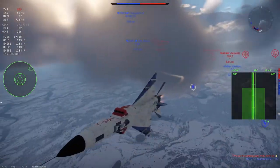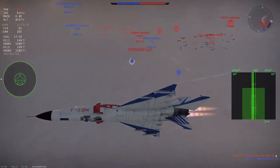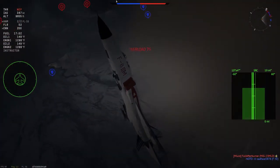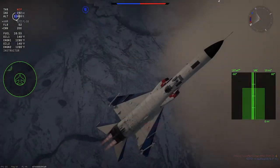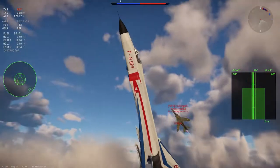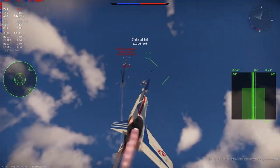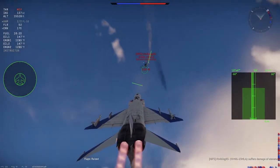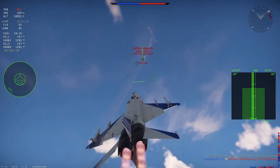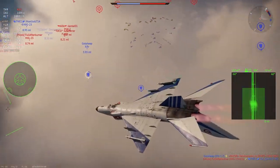The J-8B only has 15 mods overall versus the MiG-23 MLA's 23, so each individual mod costs more. However, the MLA's tier 3 mods each cost 21k RP and you need to research 3 to advance to tier 4 — that's 63k RP total, the exact same as the J-8B. I bring this up because some people were complaining about the mod costs when it was added, but it's actually comparable.